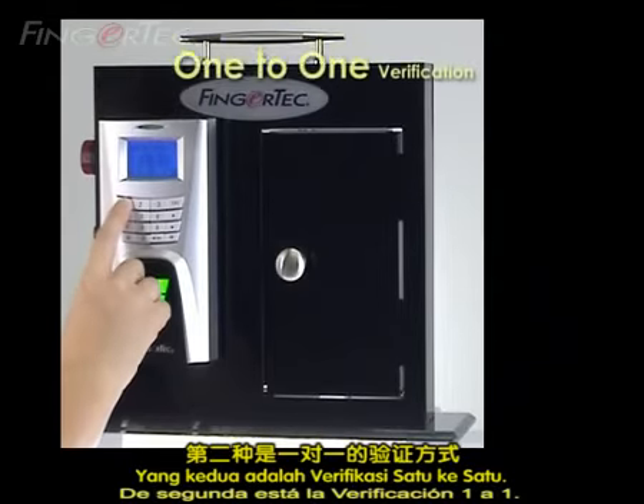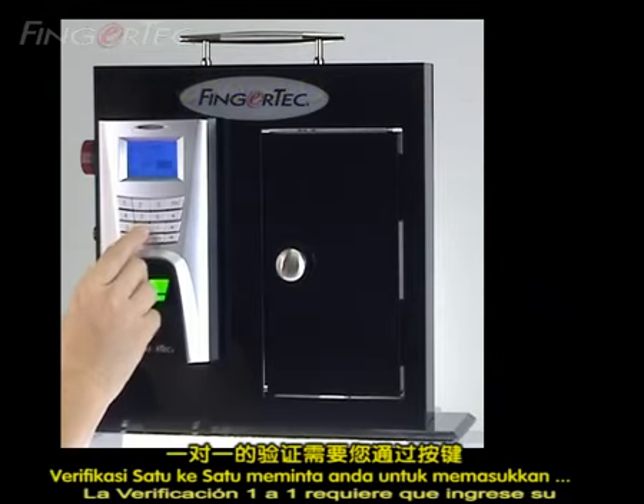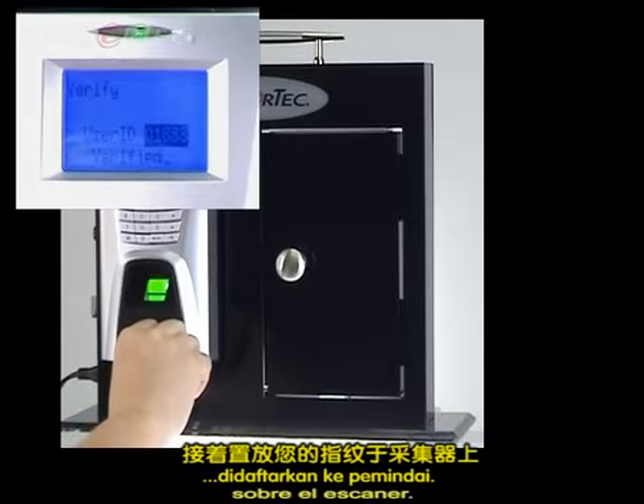The second mode is one-to-one verification. One-to-one verification requires you to key in your user ID, followed by placing your enrolled fingerprint onto the scanner.